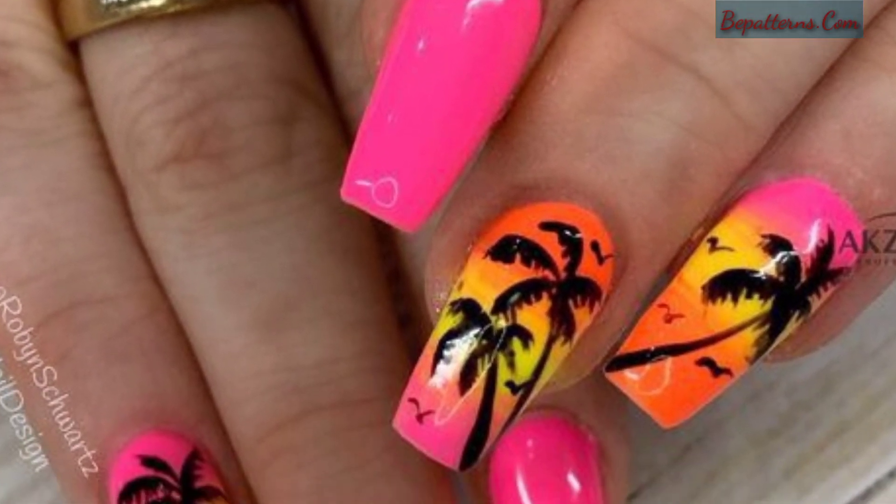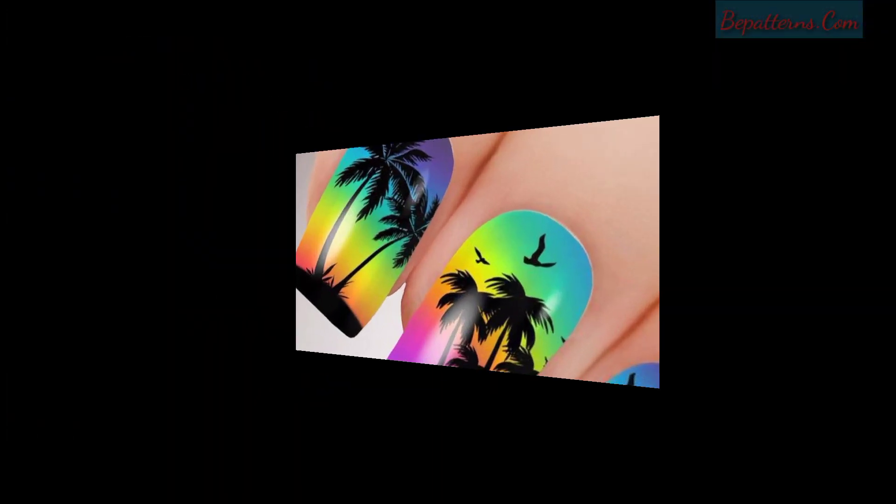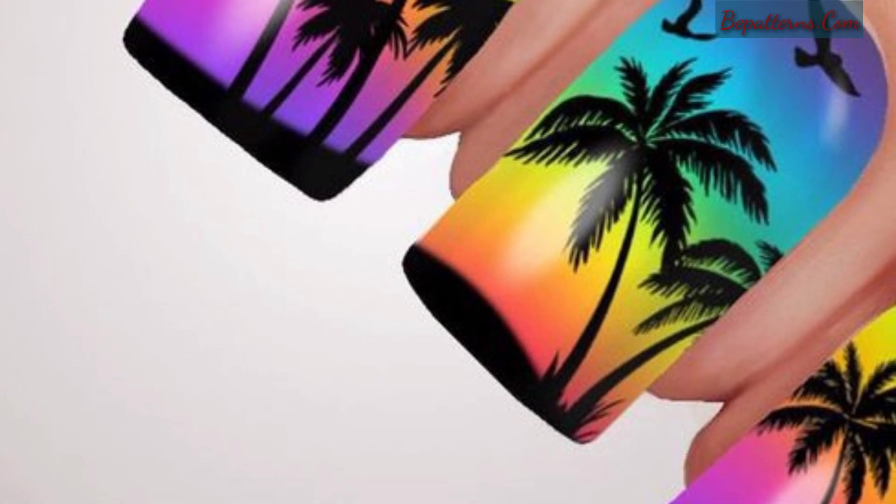So be connected with me — don't forget to press the bell icon. After pressing the bell icon, you will receive the latest and new updates related to nail art designs.